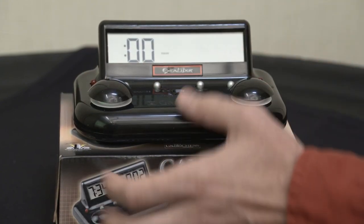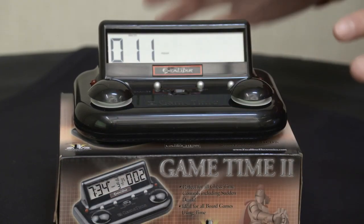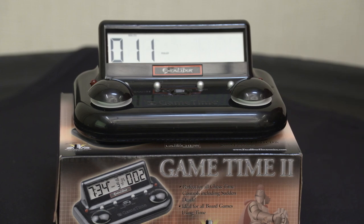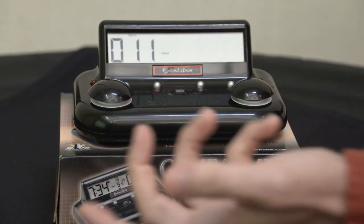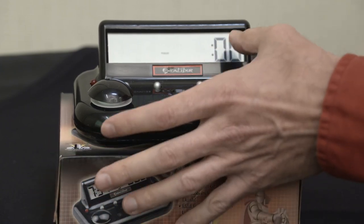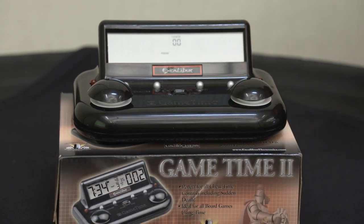The first function that comes up is seconds — you don't need that. Go to minutes. Now with this clock, because it's a chess clock, there are three time settings: the primary, the secondary, and the sudden death. Obviously, we don't need the secondary and sudden death — all you need is the primary, and that's what we're going to set. We set it for 11 minutes — that's just an arbitrary number. Then select seconds and minutes for the right side.